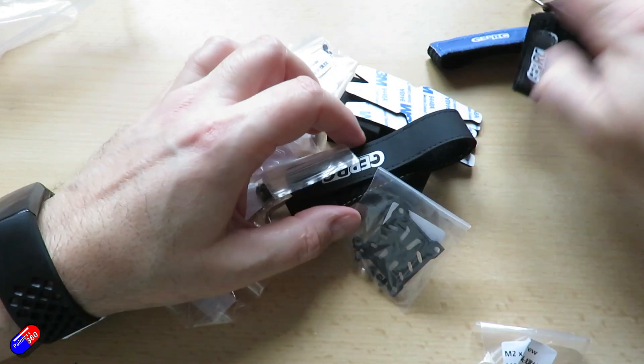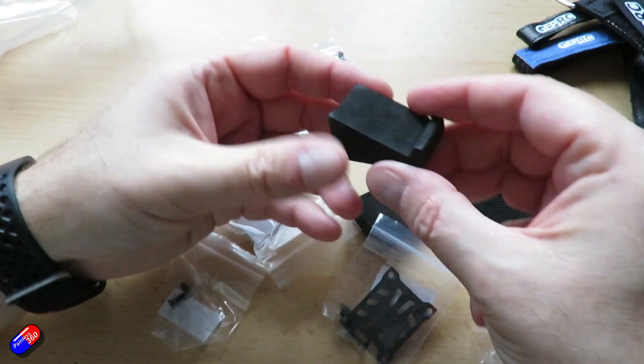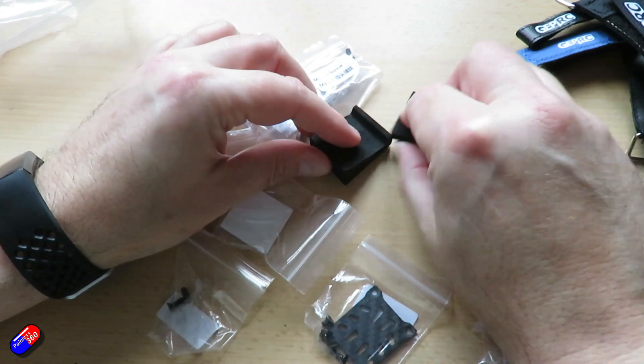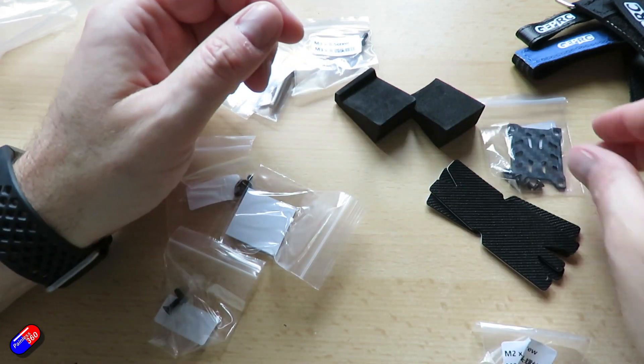The HD version comes equipped with the DJI system and the original Air Unit camera. If you get the analog version, it comes with their latest RAD VTX, which I think goes up to something wacky like 1.6 watts, and also the Caddix Rattle 2 camera, which isn't a bad camera.